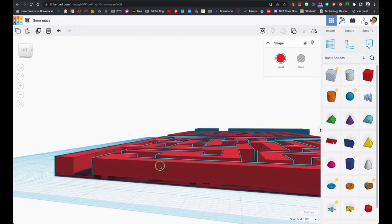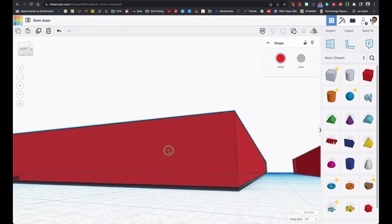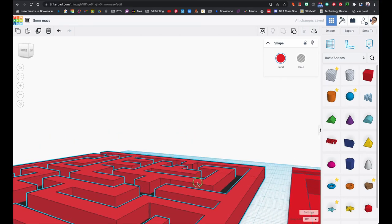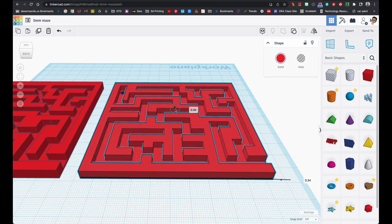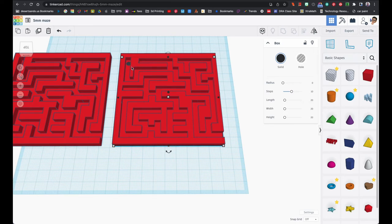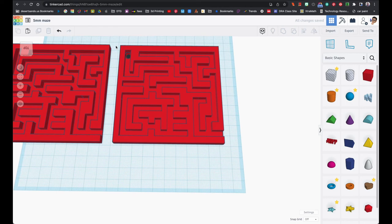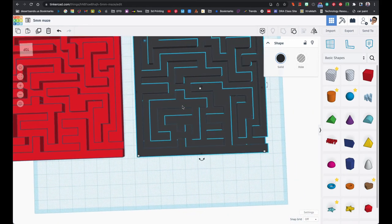It's very important that before you finish any project you check from different angles — I've had so many students that didn't do that and ruined a print that took them several hours. I'll click the letter D on the top to make sure everything is touching the ground. I'll select both of them, group it, and that hole shall still be there. The ball is not going to go through that — and now you've created a maze!